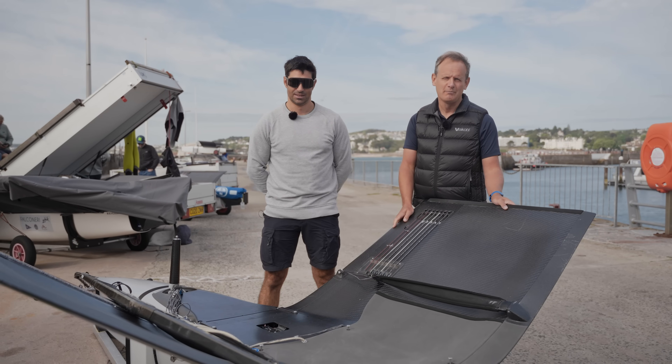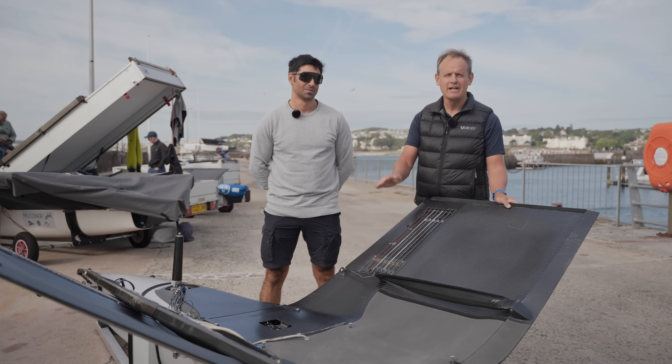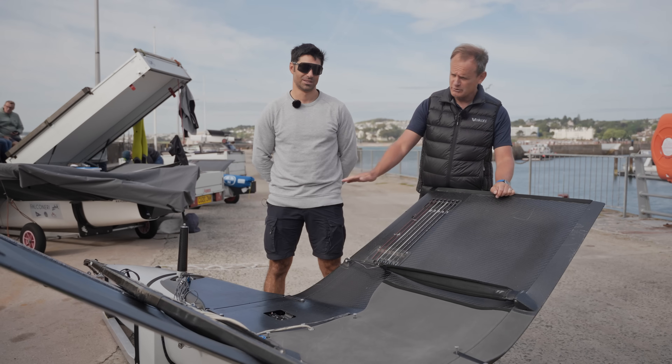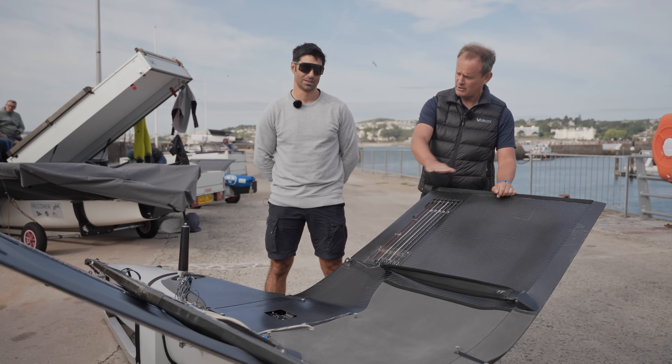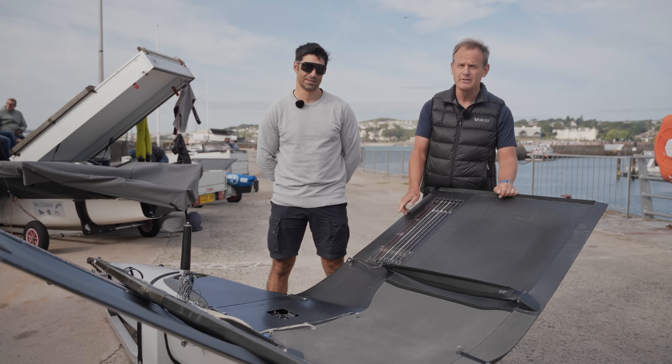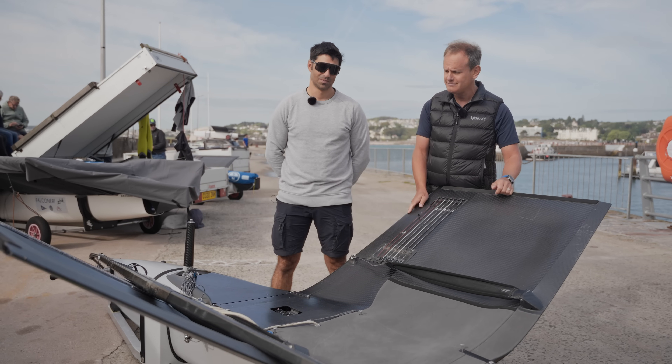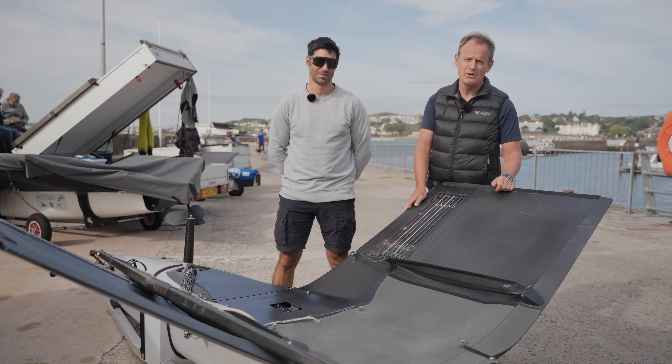As international moths have become faster and faster, aerodynamics have become more and more important. What this actually means is all of the rigging that you used to see on top of the decks is now hidden below decks. Carl Stoneham is going to give us a tour of what goes on underneath the deck of an international moth.